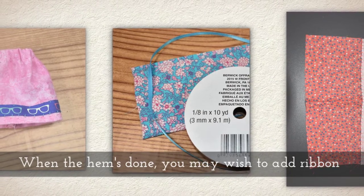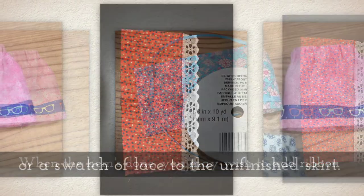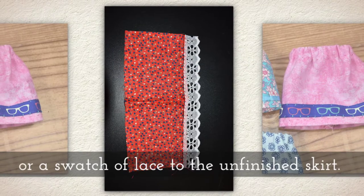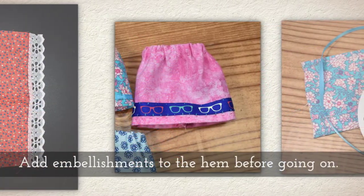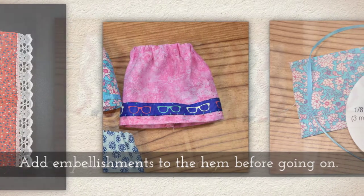I use a whip stitch to hem by hand, but a sewing machine works just as well if you prefer that. When the hem's done, you may wish to add ribbon or a swatch of lace to the unfinished skirt. Add embellishments to the hem area before you go on.